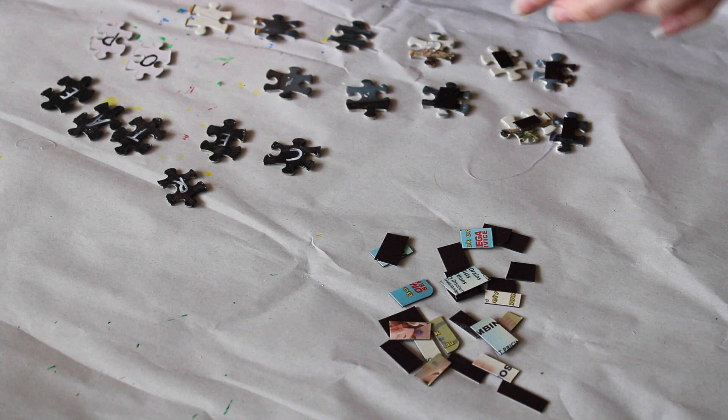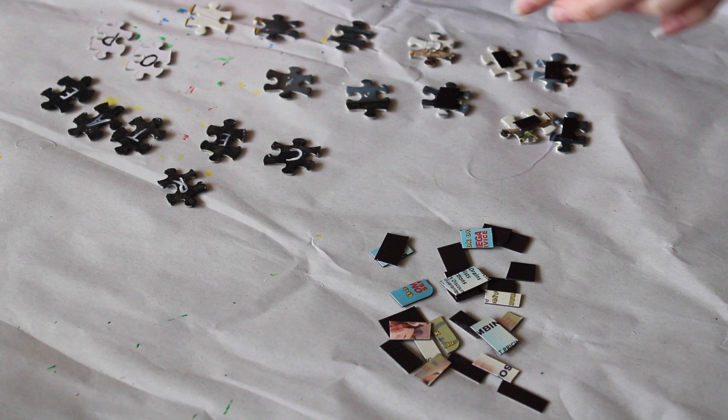All I then did was cut up an old magnet and then you can put them up on your fridge. You can make crosswords, you can make all these sorts of things. You could even make your own cards for people, spelling out "happy birthday" or something like that. It's a really simple and fun way to use up some old puzzle pieces and make something new.